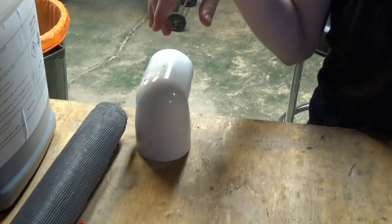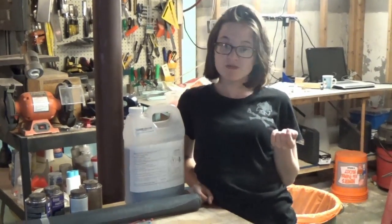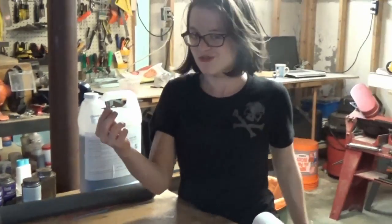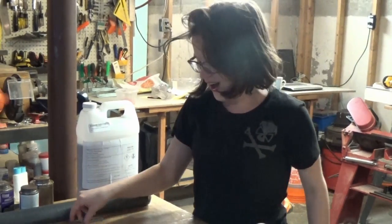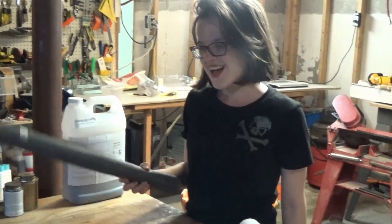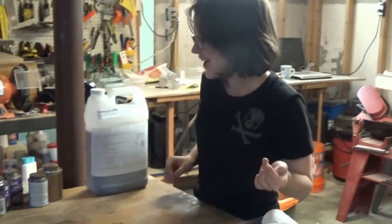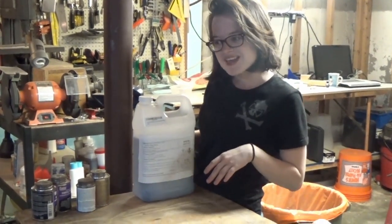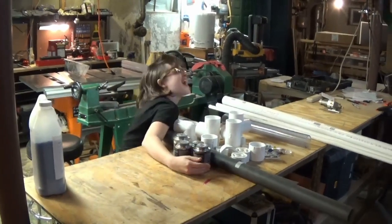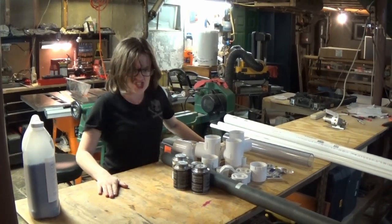A two inch inside to outside 90 degree elbow, $2.50. Now for the best stuff — the free stuff because I already had it: one brass air tank drain valve, free. A few small zip ties, free. Some fiberglass window screening, also free. Some PVC primer and cement, free. This totaled $65.28. Dirt cheap.